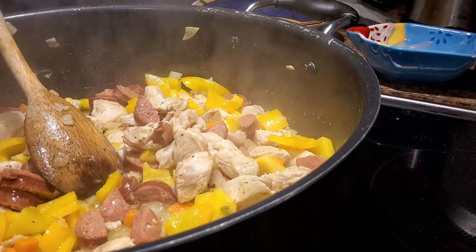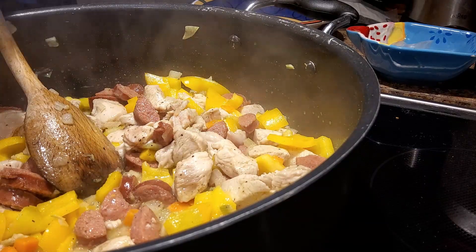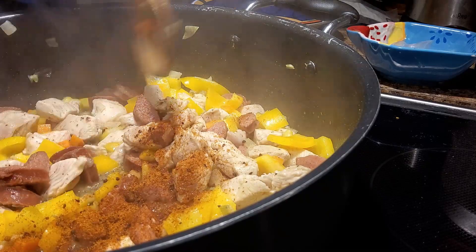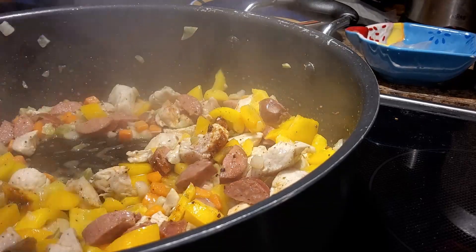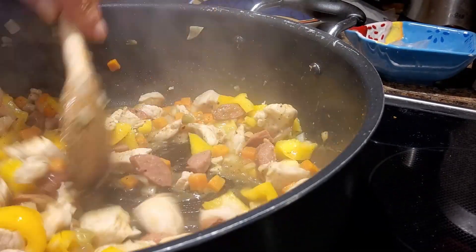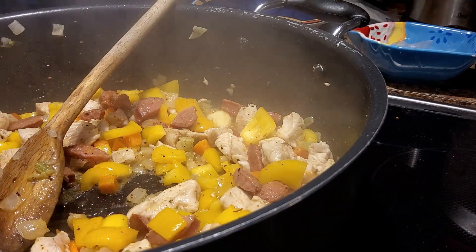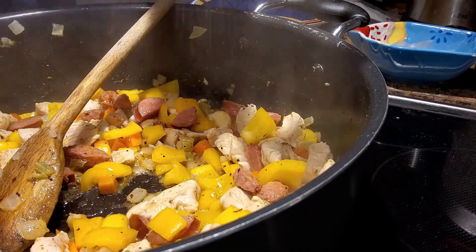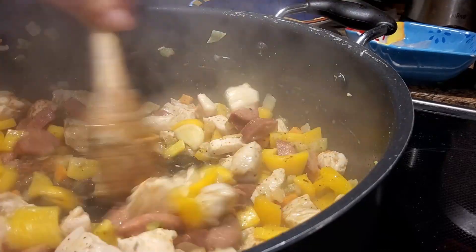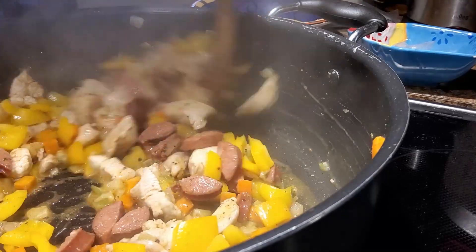That is smelling so good already. Now, here is where you can get adventurous or play it safe with the Cajun spices. The one I have I know is hot, so I'm adding about two teaspoons — I can always add more, but it's very hard to take it out once it's in. By putting it in now, it's going to work its way into all these flavors rather than standing out. Same thing with a little bit of cayenne — probably about a quarter teaspoon. I can always add more, and chances are I will.